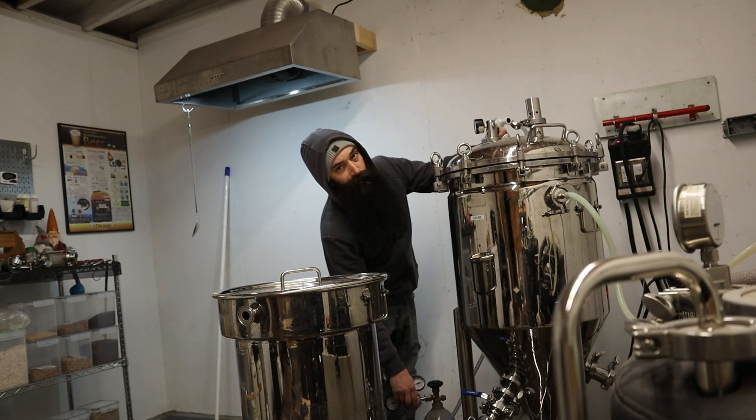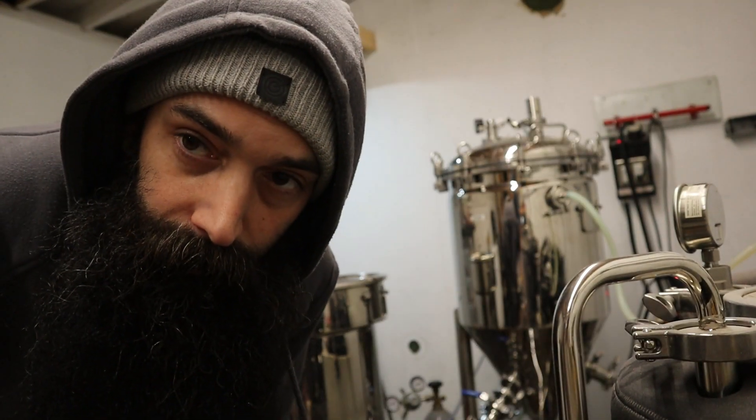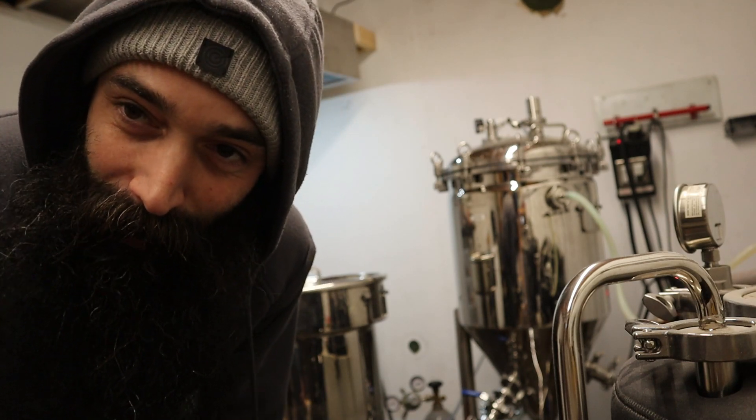We'll go with 2.5 psi. We'll come here tomorrow, we'll take a pH reading, we'll see if this is ready to boil off or not.